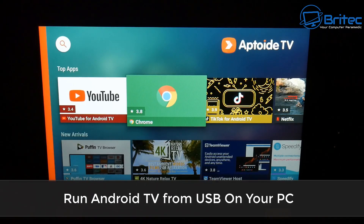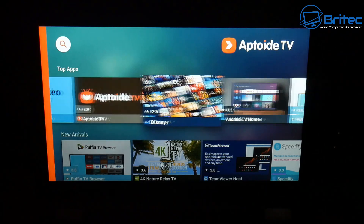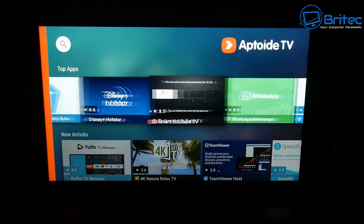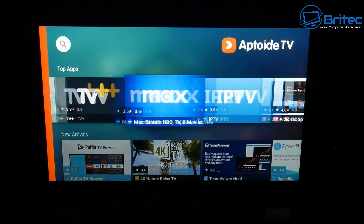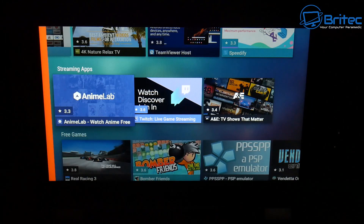Today we're taking a look at how to run Android TV from a USB flash drive or external drive. You can do this and run it on any PC that you want to — mini PCs, laptops — it'll work with all of those devices.